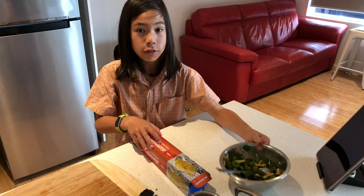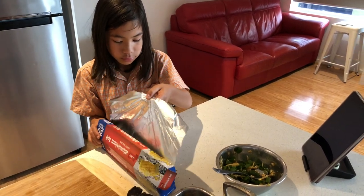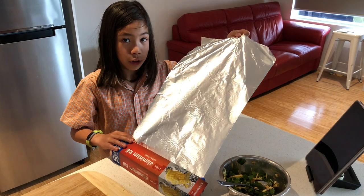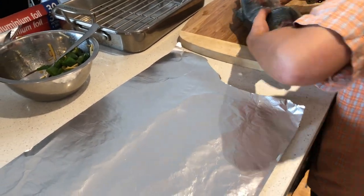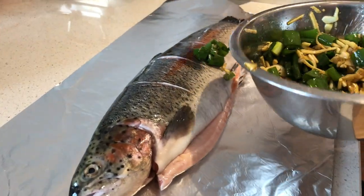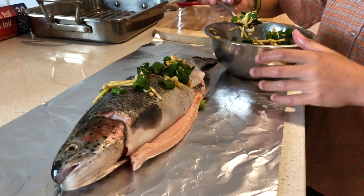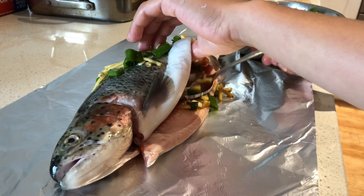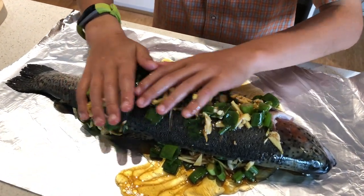Once this is finely mixed, you get enough aluminium foil — about this much — to wrap the fish and the ingredients together. You grab the fish and put it on the aluminium foil. Then you get the mixture and put it on the fish. A good tip is to put some of the mixture inside the fish so it tastes better. The next step is to rub the ingredients onto the fish itself, like this.